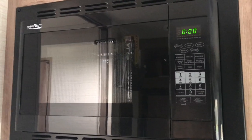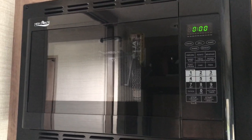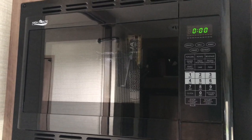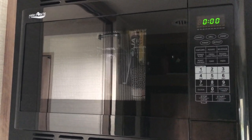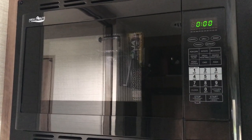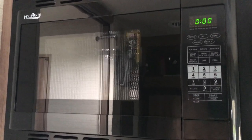This is the Jayco RedHawk 27N, and we're going to demonstrate how to use the convection microwave. Right now we're running on generator power because we are not connected, but the microwave will work on generator as well as connected to power.